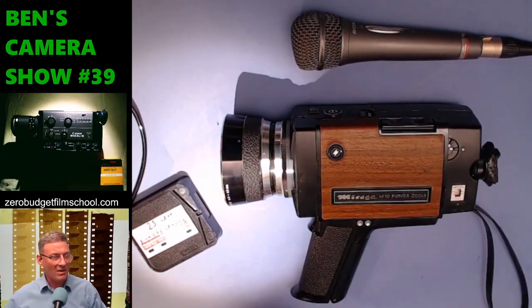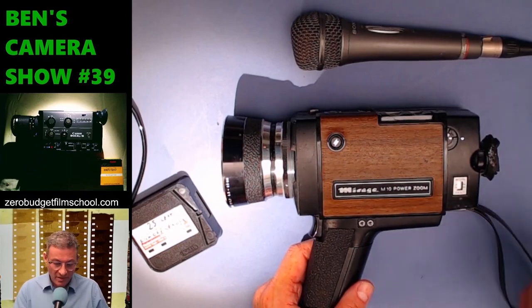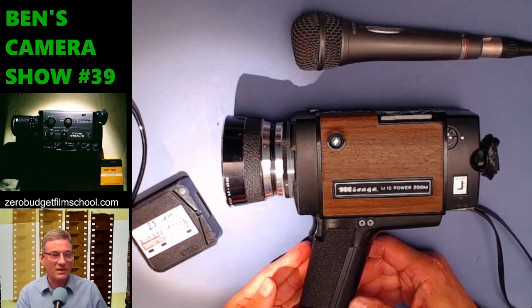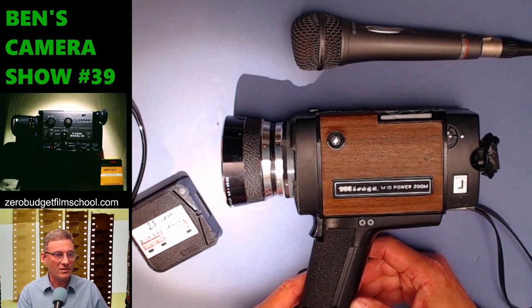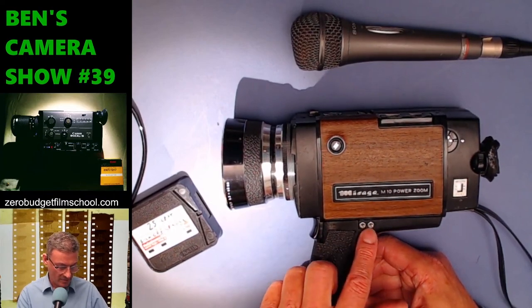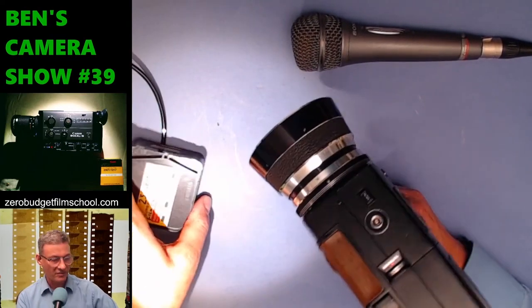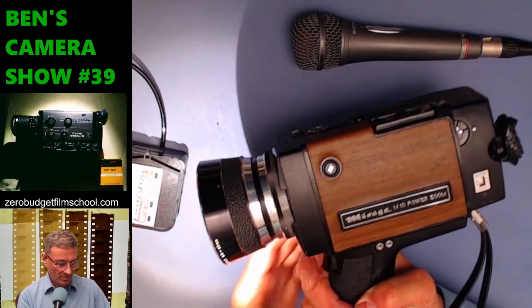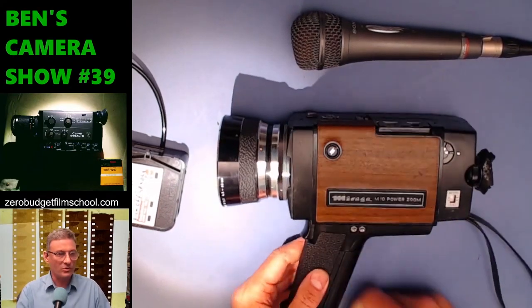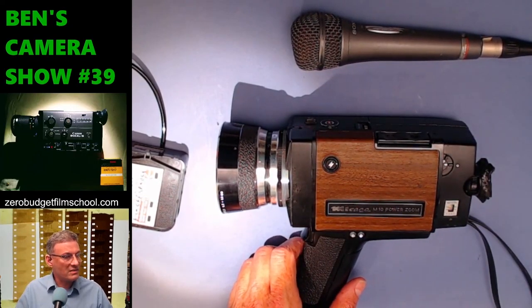Generally, I wanted to hate this camera. Wooden paneling on a camera is often a sign of poor quality — but after today I have to re-examine that opinion, because everything works on this thing and it has a pretty good feature set. You can crank the motor at different speeds, attach a flash, run single frame, run remotely, and do auto and manual exposure — very important if you're shooting expired film. Other than the weight, the Mirage M10 is not a bad piece of kit.